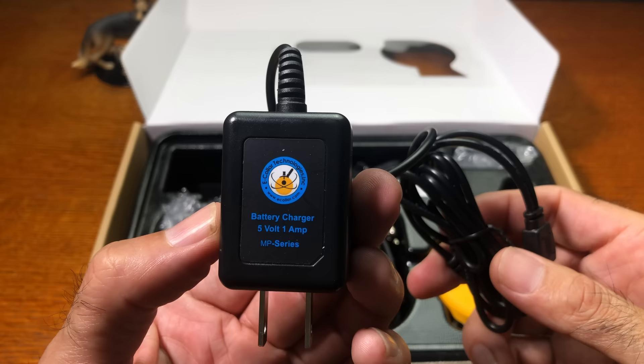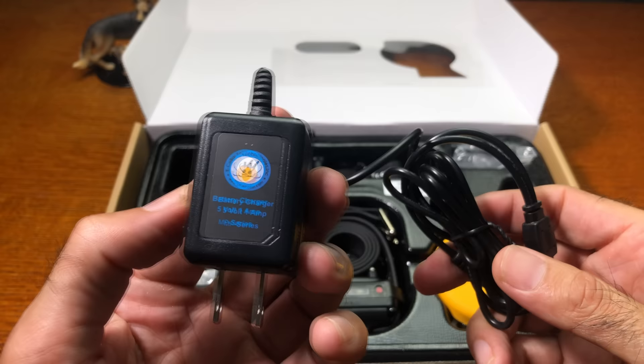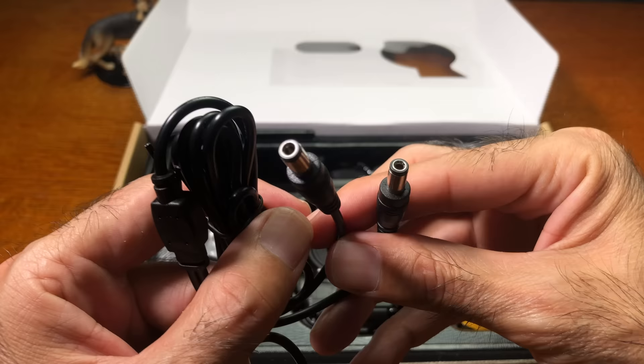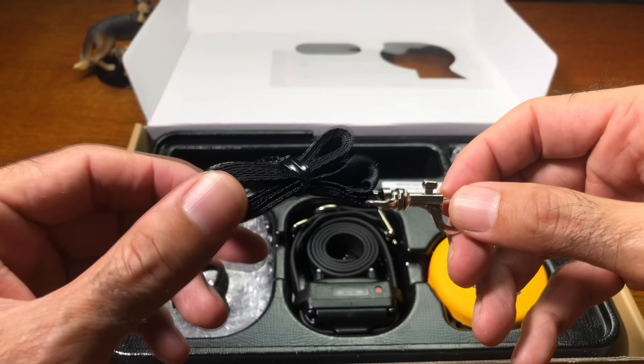First up is the charging cable. It's a standard plug, 5 volt 1 amp, with a fairly long cable, and you can charge the receiver and the transmitter at the same time together. Next up you'll find the lanyard, which attaches to the receiver and allows you to wear it around your neck for easy access to all the buttons on the transmitter.